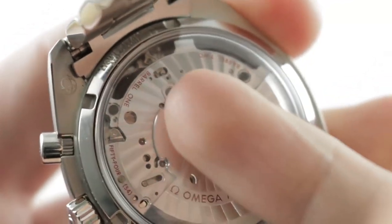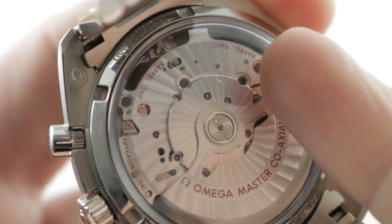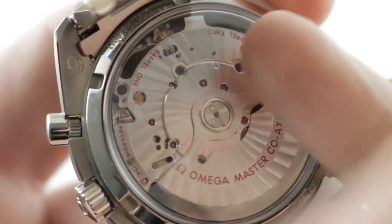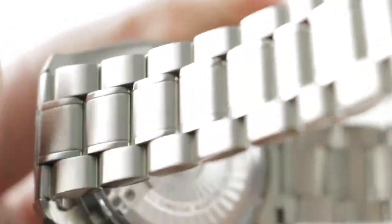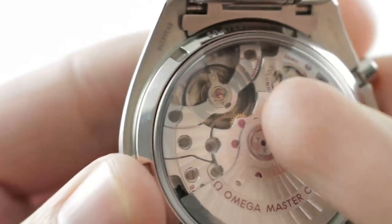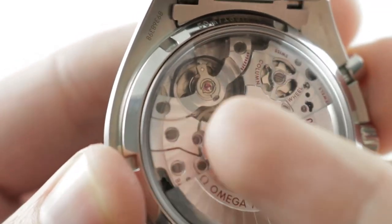Twin mainspring barrels, 60-hour power reserve. The twin barrels ensure that you won't see a big amplitude drop-off after 24 hours — that's the advantage of twin barrels. The watch keeps much better time from full wind to minimum wind. This is a 54-jewel automatic with its 60-hour power reserve, beating away at 25,200 vibrations per hour.